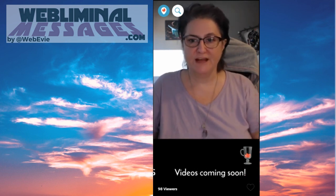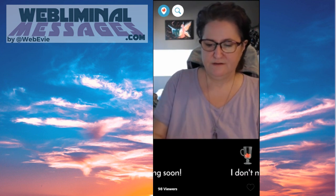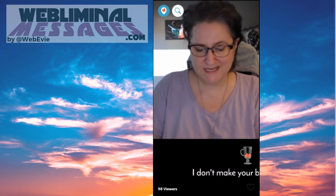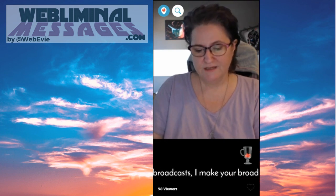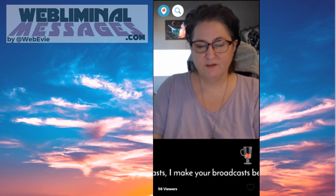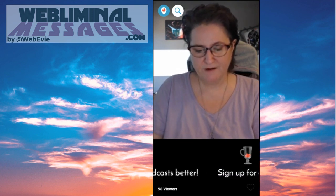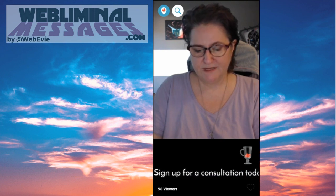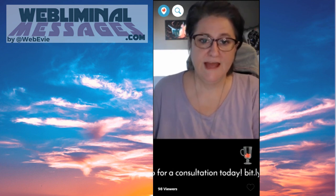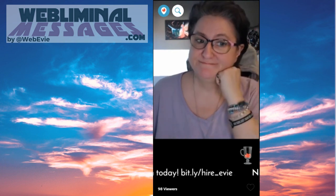And that's all I've got for you for the new broadcaster tips, or Periscope tips for newbies. I know it's kind of long and I apologize for that, but I'm trying to be thorough. If you have any questions, you're welcome to DM me on Twitter — like I said in my bio, I am WebEvie everywhere. Have a great day, and remember, be kind to each other.